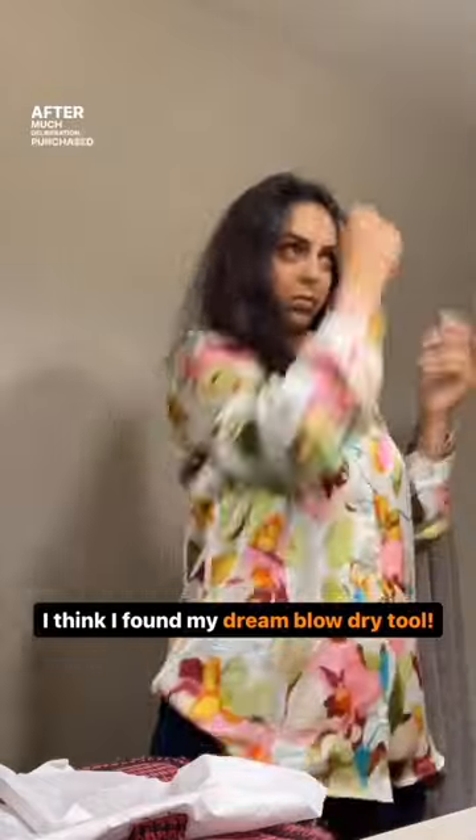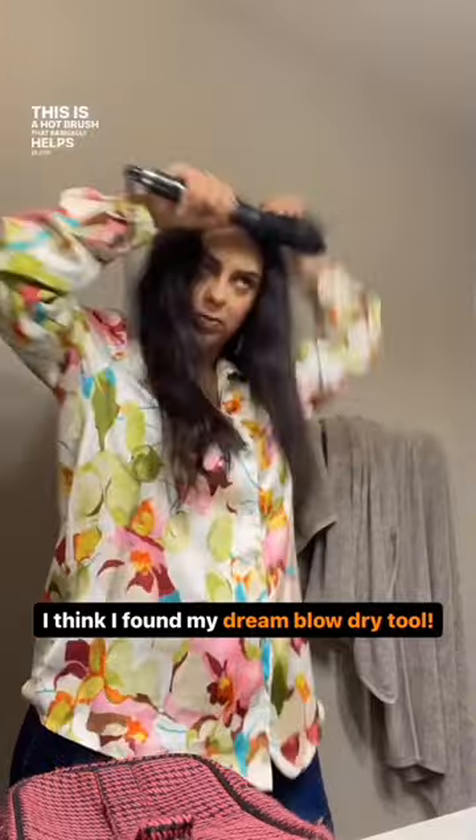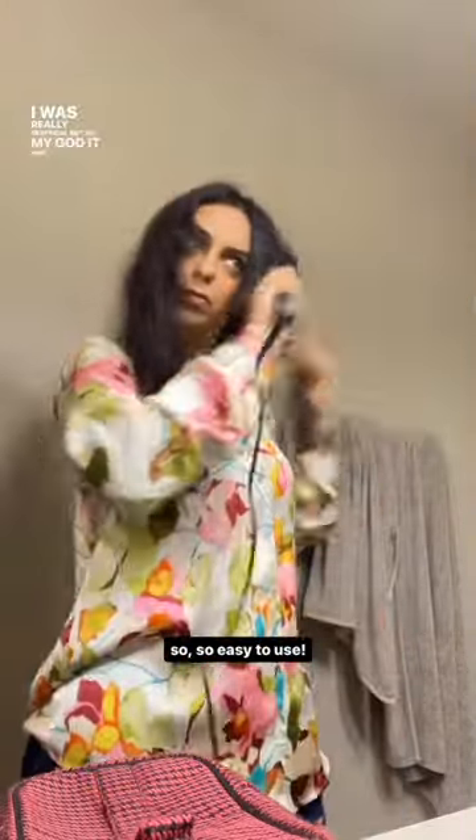After much deliberation, I purchased the GHD Rise from Sephora in the US. This is a hot brush that basically helps blow dry and style your hair. I was really skeptical, but oh my god it was so easy to use. You can clearly see the difference in my hair before and after, and I promise you my entire hair took under 15 minutes, even though this was the first time I was trying it.